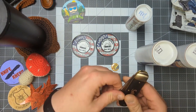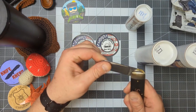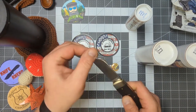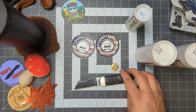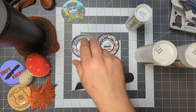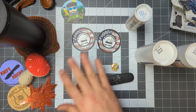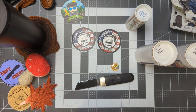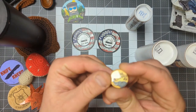It's a gorgeous knife — absolutely gorgeous. Definitely check out TraditionalPocketKnives.com — they're a great outfit. Did I point out the button that this came with? I don't think I did.